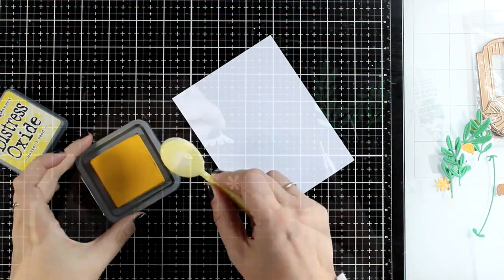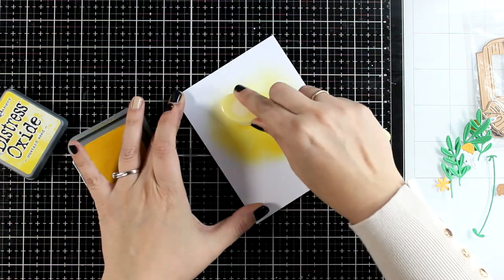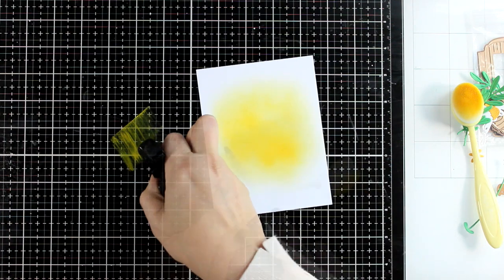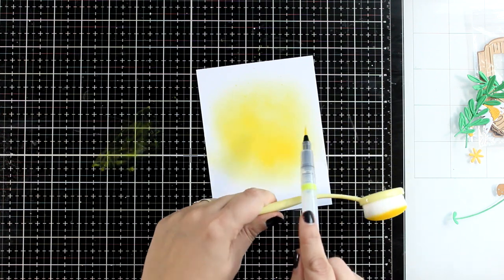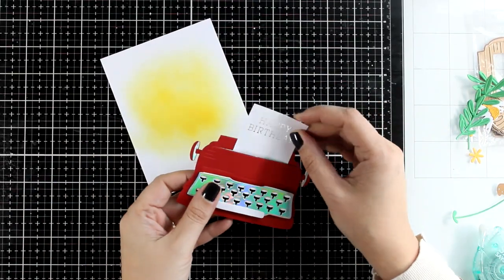Now let's work on the background. With such a big focal point, you really don't need to do a lot — the focal point really makes the card. However, I wanted to add something extra on the background, so I decided to go with yellow since I have yellow on my flowers. I inked up the background just a little bit to have something interesting going on there, and I'm also going to add some splashes. Now let's slide the paper inside the typewriter.